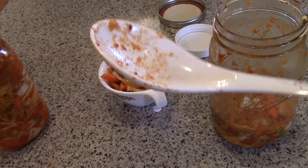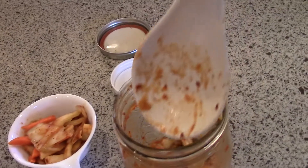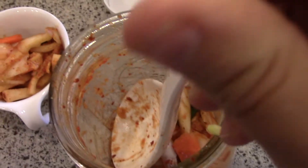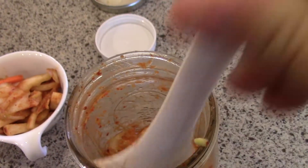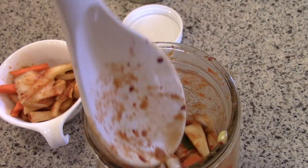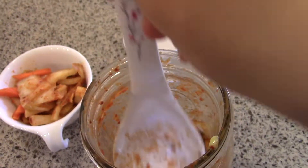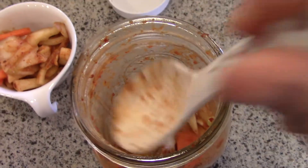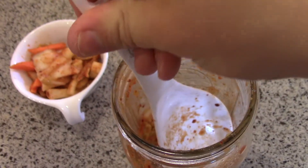And if you can find one of these, this is awesome because it fits perfectly in a wide mouth mason jar and it just seems to fit right in there. So when you're taking your ferments out of your mason jar, you should always press them back down under the brine. You see how it fits in there — it just does a perfect job. Just go around all four sides.